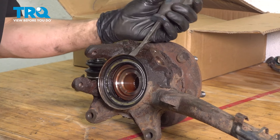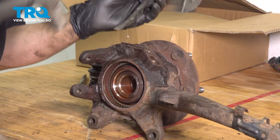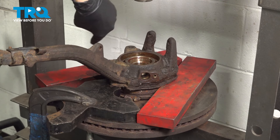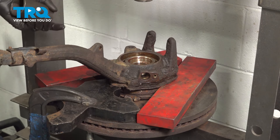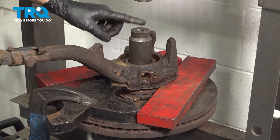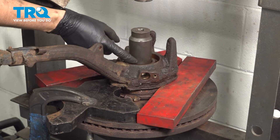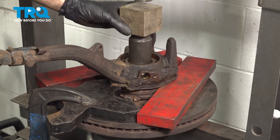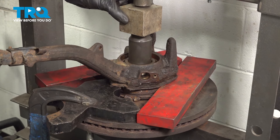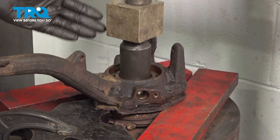Let's remove this inner wheel seal now — take a pry bar and a hammer and just tap it straight out. I have the knuckle set up in the press. The most important thing is that it's flat and even. You don't want it sitting crooked because the press will press sideways and jam up without pressing anything out. I have a 36mm socket that fits perfectly in here. Make sure it doesn't press itself into the bearing — you want it to slide out with the hub. I'm just going to use a spacer to take up the extra slack. Let's press down until the hub comes out the other side.